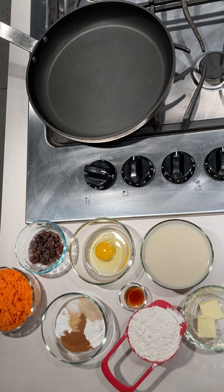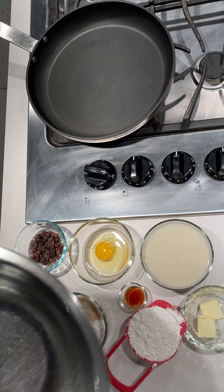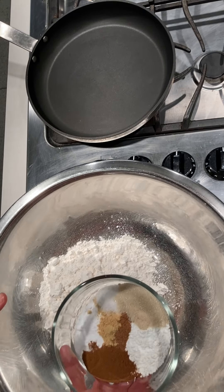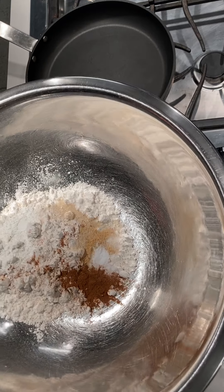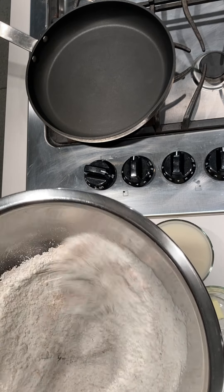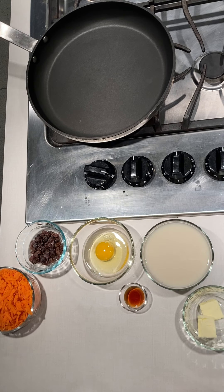First, let's get together our dry ingredients. We're going to mix the dry and the wet ingredients separately and then combine them all together in a large bowl. So we're going to take the cup of flour, our spices, baking powder, baking soda, as well as sugar. Then we're going to whisk them together so that everything's evenly distributed for when we bring in the wet ingredients. Then I'm going to set that aside.